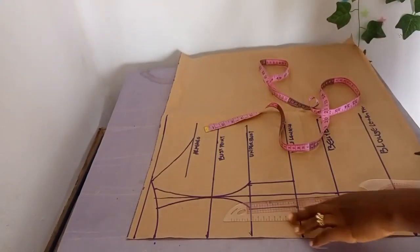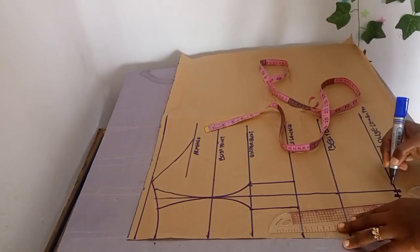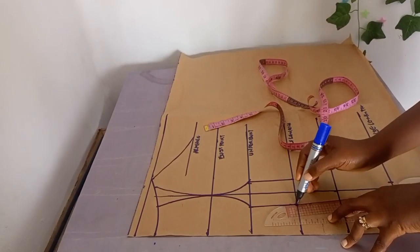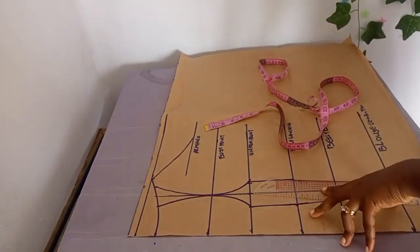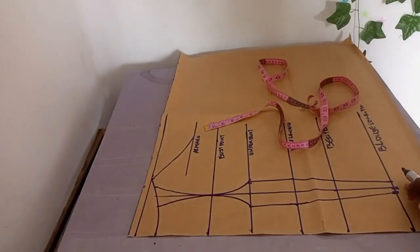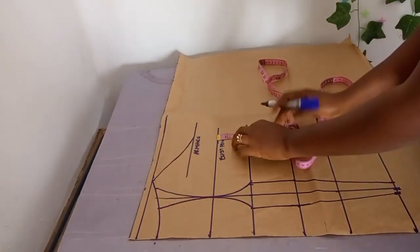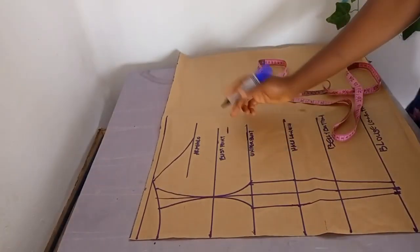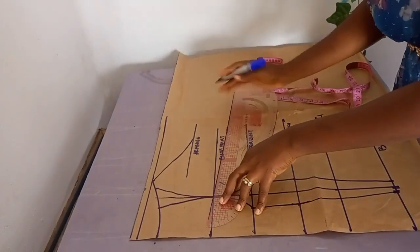The half length and underbust measurement are the same for this customer, which is why I made them the same. You connect down to the blouse length, taking half an inch on each side. Connect it down to the half inch — not exactly where the 3.5 is.